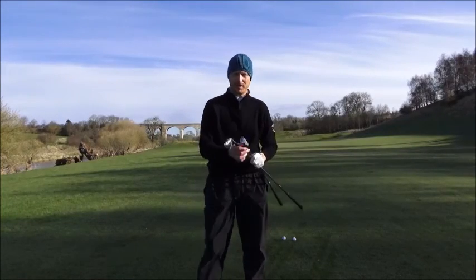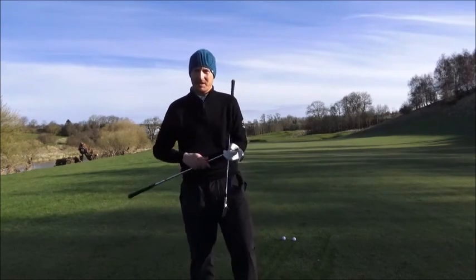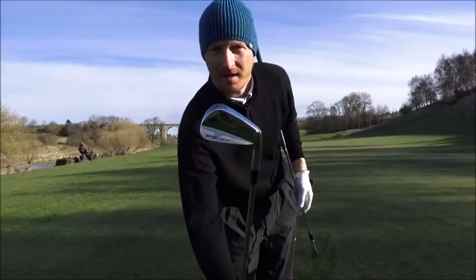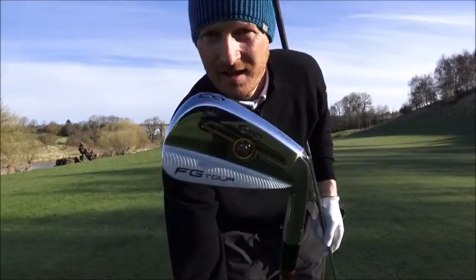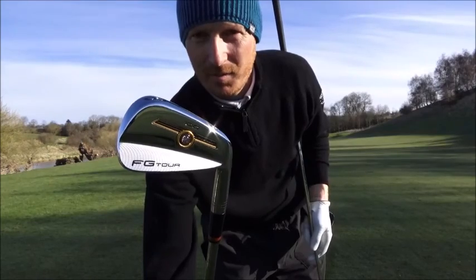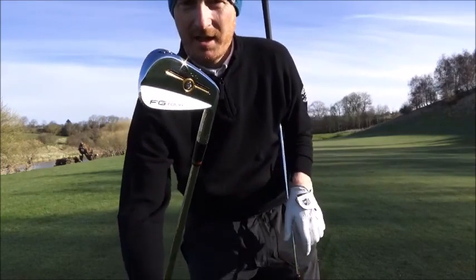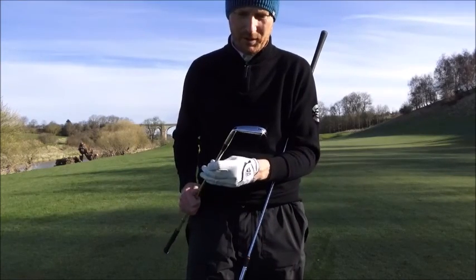Hi guys, I'm here today with the new Wilson FG Forged irons. This is your modern blade. What they've done with this is it's very in keeping with the old school Wilson blade.